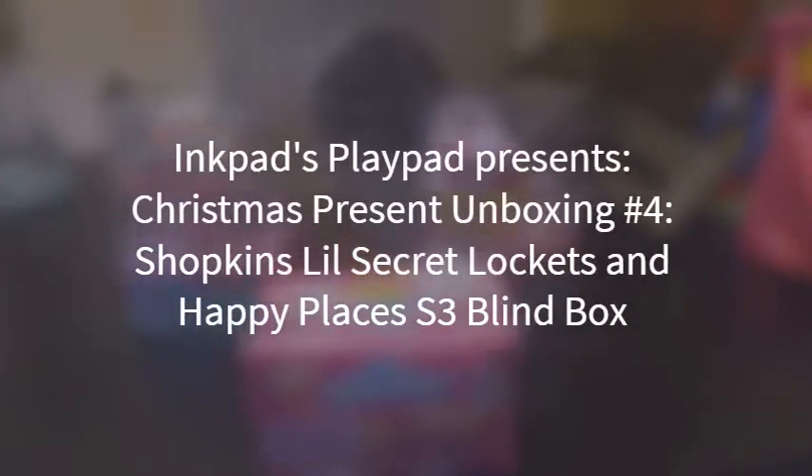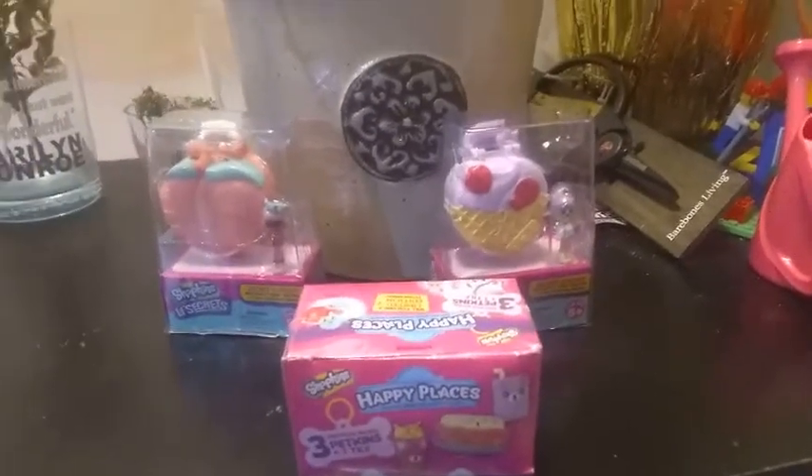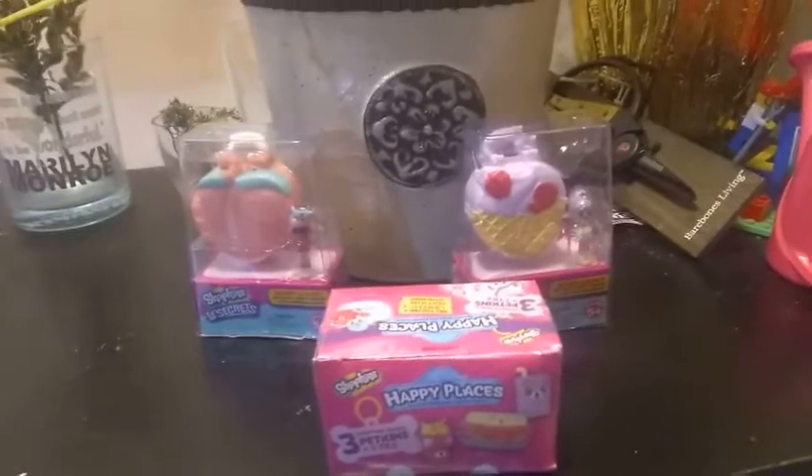Hey everybody, I'm back with another Christmas unboxing. Yes, Christmas has come and gone. I am still unwrapping things.